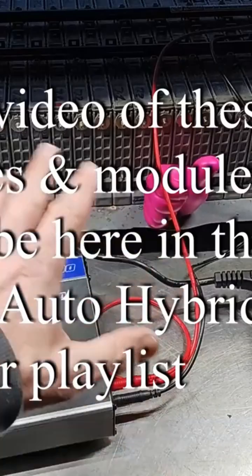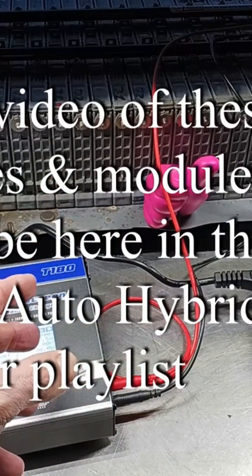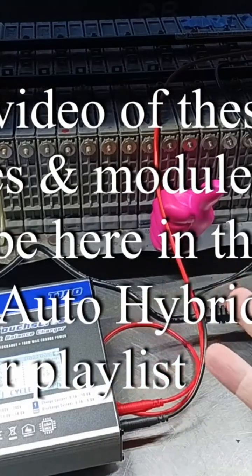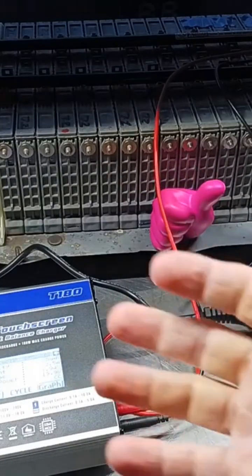Lots more shenanigans like this in our Hybrid Repair playlist. Lots more stuff about the T180 in the Hybrid Repair playlist. Ask questions in the comments — sometimes I make a video to answer the comments.